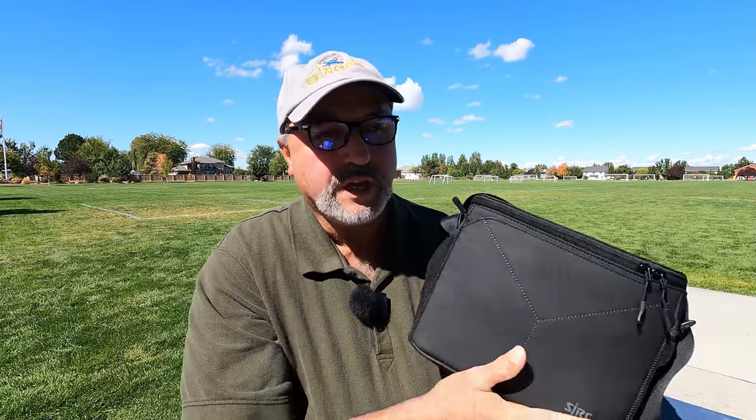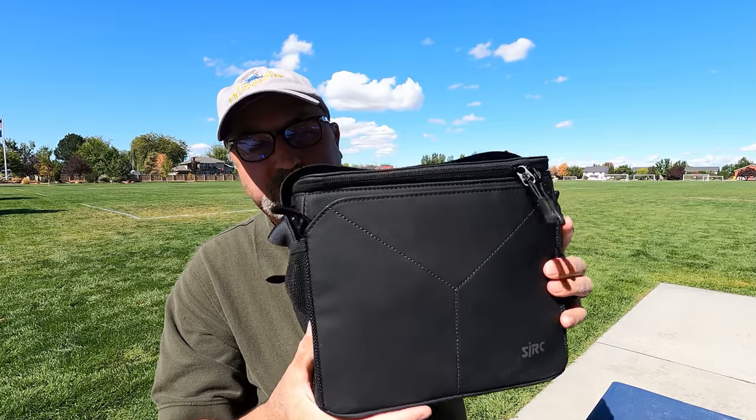SJRC is the outfit that made the F11 Pro. In my mind, of those bargain price drones right around $200, it's the best one out there right now. I see the prices have gone up on it a little bit, but in the meantime, they came out with a new drone — the SJRC F7.